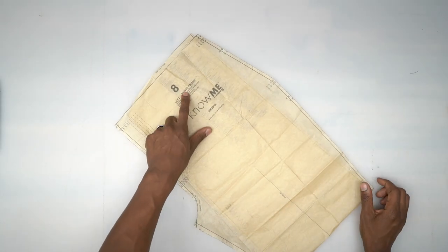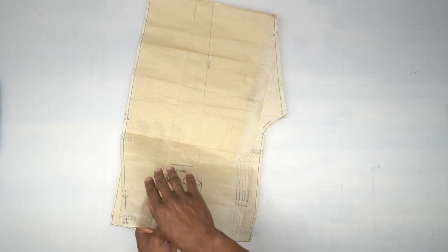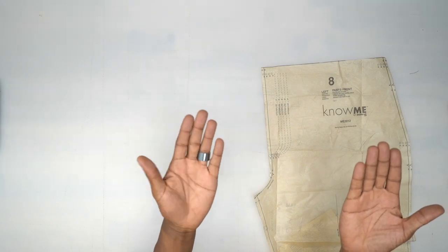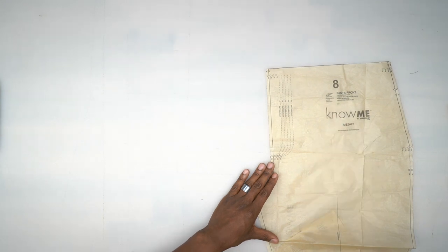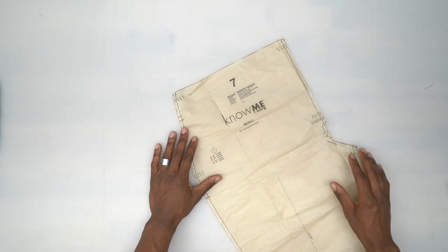Pattern piece number 8 is the pant front left — your left side will basically look like this. For filming purposes we'll be working with it facing front, but this right here is the left side. You're only going to cut one of these out of your fabric.